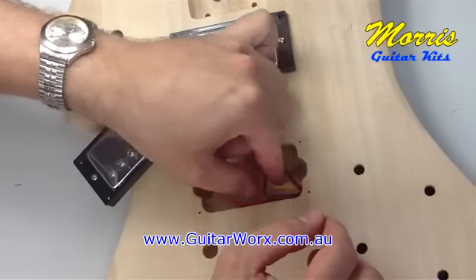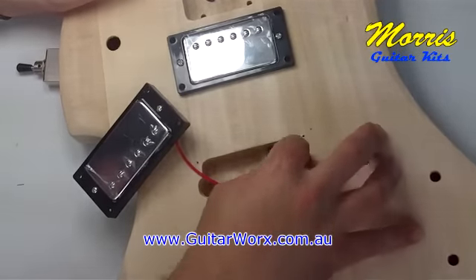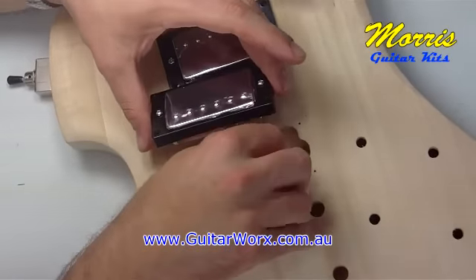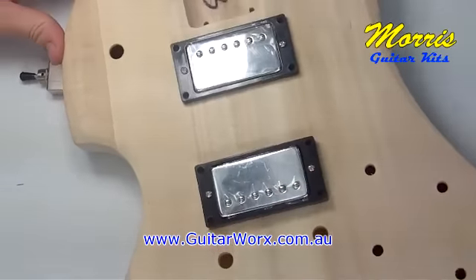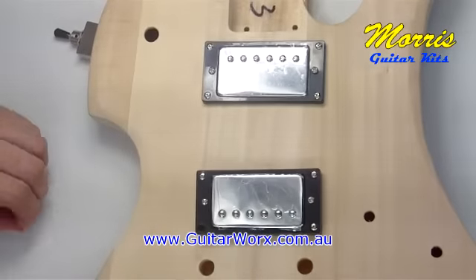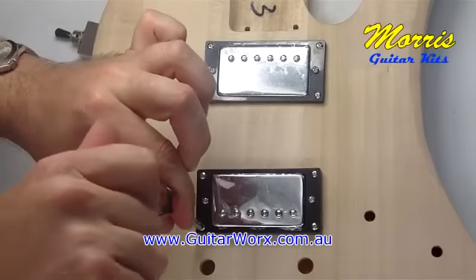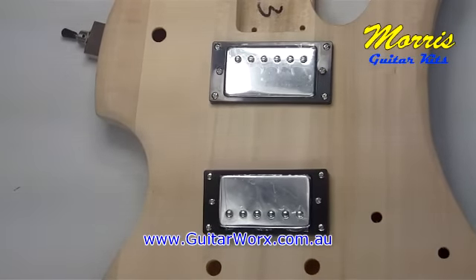We're going to screw the pickups into place right after we've finished poking all these wires through — they're being poked through to the cavity at the back where the volume and tone pots will be worked on in just a minute. Screw the pickups into place because we're going to be turning the guitar over, and if they're not screwed in they're likely to fall out and possibly get damaged. These medium-sized screws are very easy to do by hand.